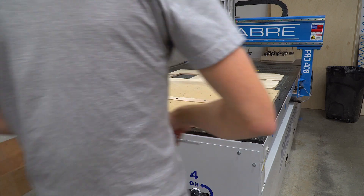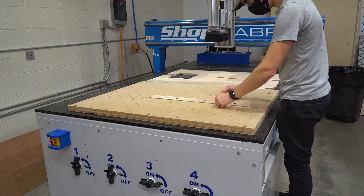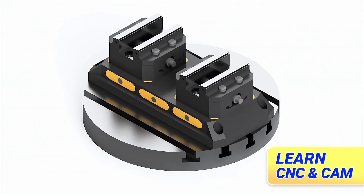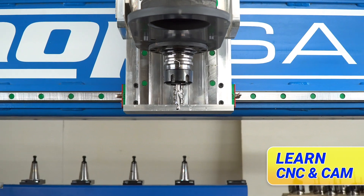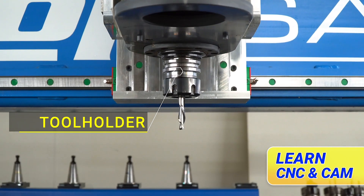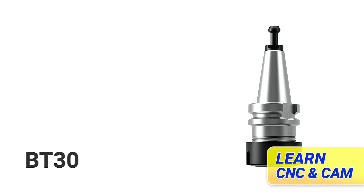I've been spending most of my extra time wrapping up the content for our Learning CNC and CAM course. We've had great feedback on it. If you're curious to learn CNC or CAM, this is a great place to get started. Check out the link below and choose the free preview to get started.